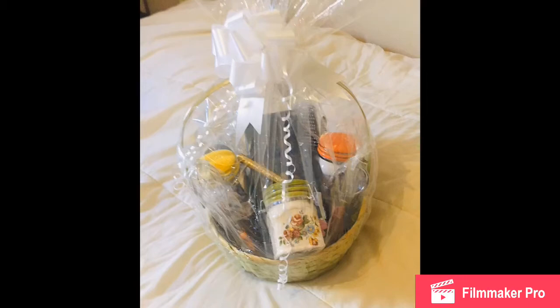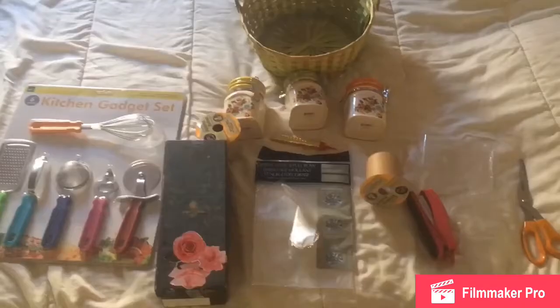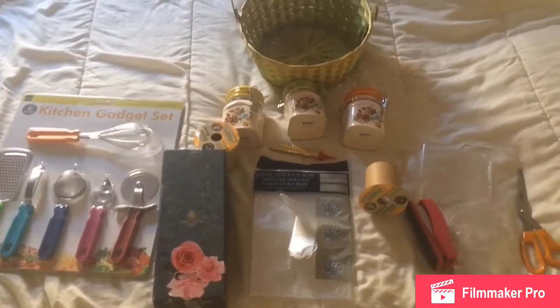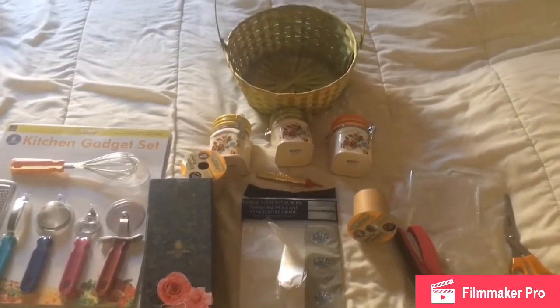This is a trash to treasure series video — today we're upcycling ribbon rolls. Hello dear viewers, today I'm going to share a gift wrapping idea. This basket is for my sister-in-law.